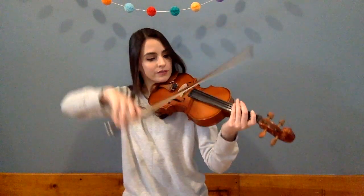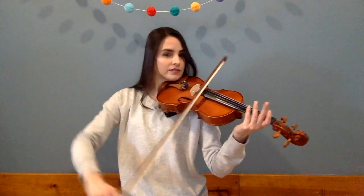And now I want to bring out my bow. To play with my bow I simply put it on the strings and drag across. Let's hear 'You Are My Sunshine' bowed on the violin.